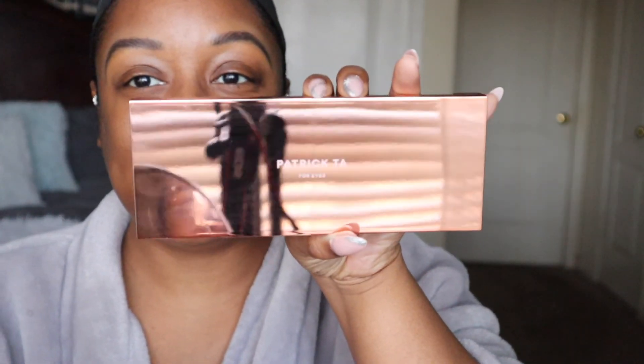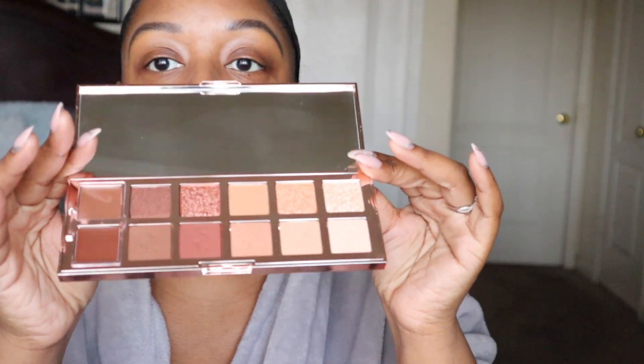I've got y'all zoomed in for the eyes. Today we are going to be using a new palette — this is the Patrick Ta four eyes palette. I know y'all have seen this palette everywhere; it is so gorgeous. I've been waiting for it to come back in stock for a while. I'm going to prime my eyes with the P Louise base — this is the number two base. I haven't used this in a while, so we're just going to put a little bit because a little goes a long way, and we're just going to blend it out.